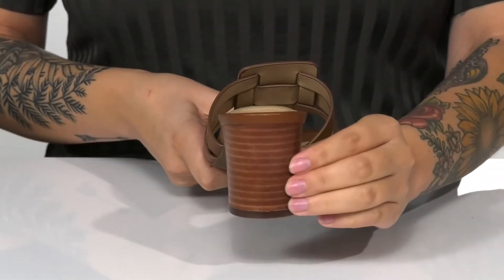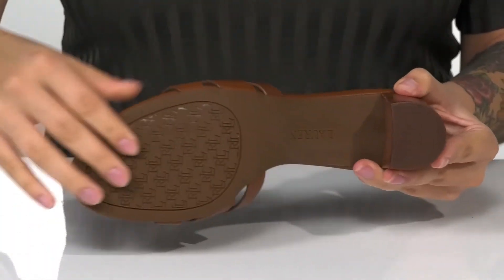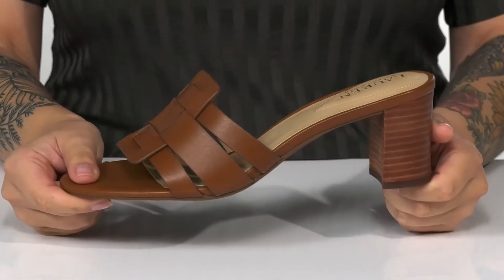At the back is a stacked heel that's going to boost you up around two and a half inches. Underneath there is a lightly textured outsole for traction, and I think these would look so great paired with a fitted skirt.